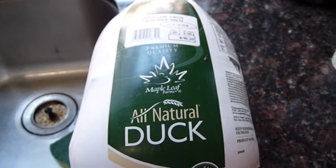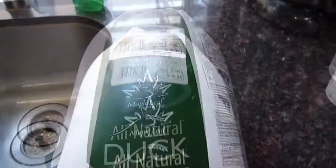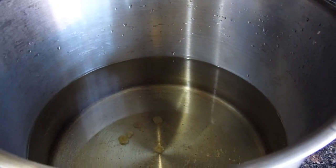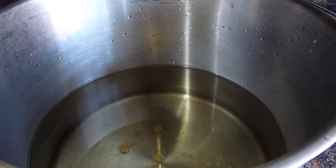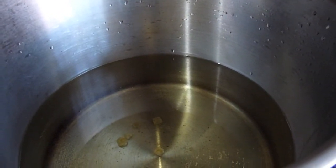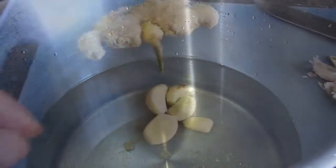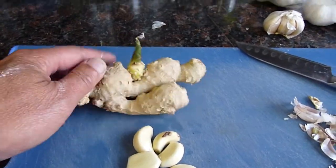Okay, so this is the duck from Costco. Today I'm going to cook sao vee. This is the water with fish sauce, put in when it's cold. Actually, sugar candy too. So we need garlic and also ginger.